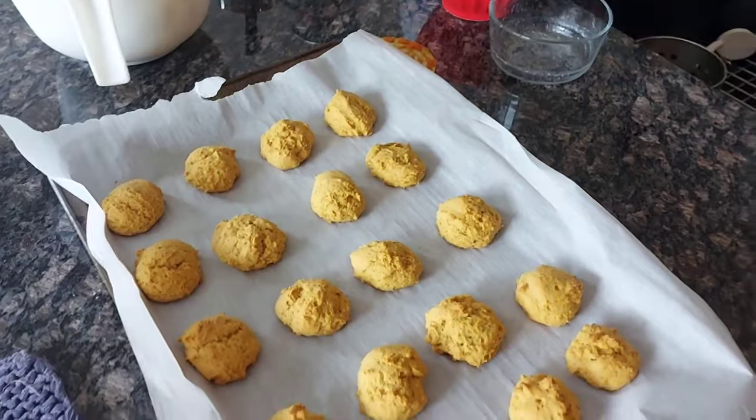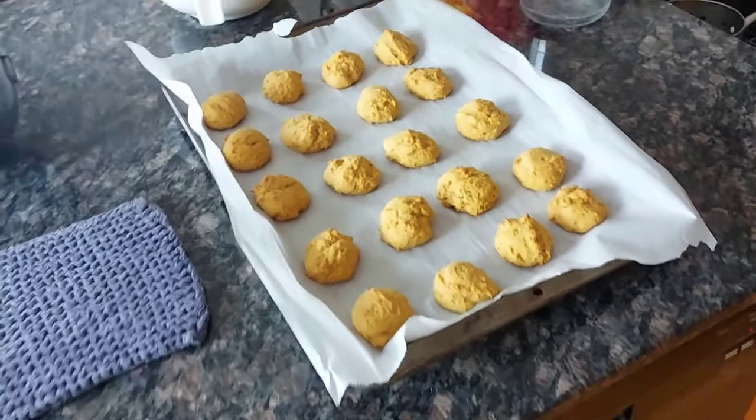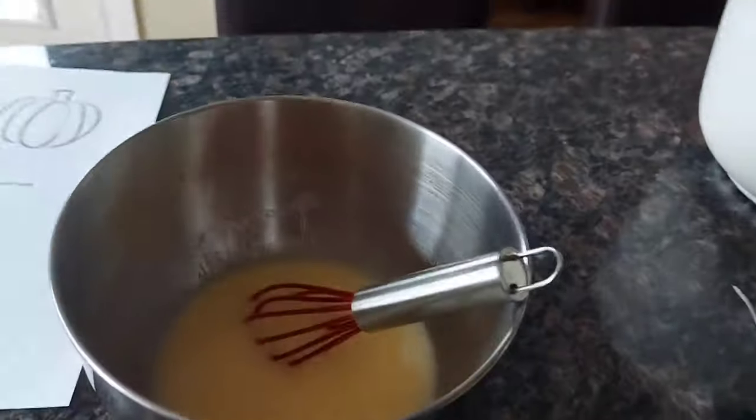I'm making pumpkin cookies and they're almost done. If you're an OG you might remember I made these once before in a video with a friend — it was embarrassing but cute. They're making a comeback. They look so yummy and there's frosting. They taste like Timbits — the texture is like Timbits and they taste like pumpkin spice. I love them.